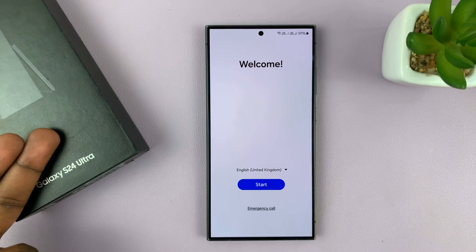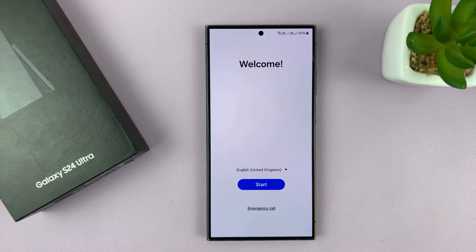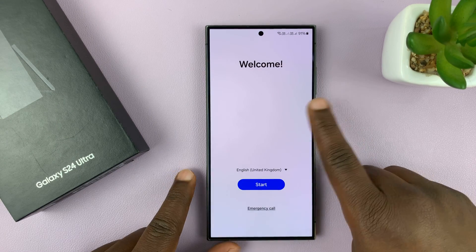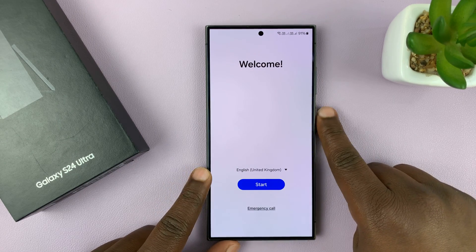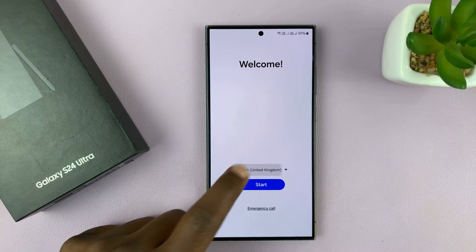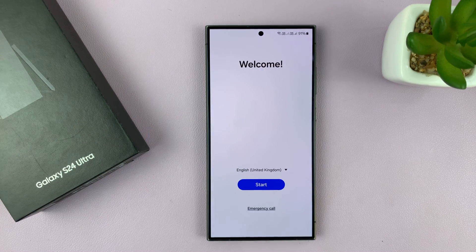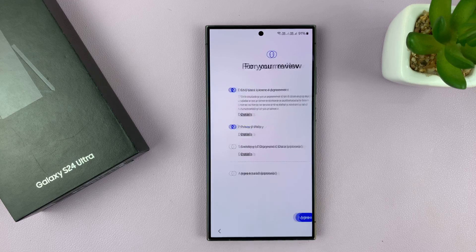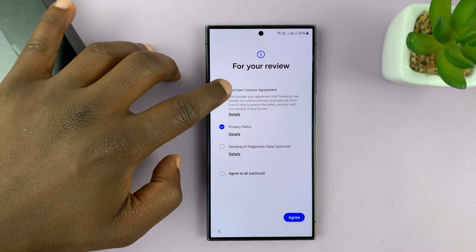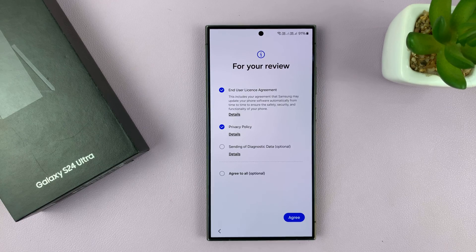When you take the phone out of the box for the first time, this is the screen you're going to see after switching on the phone by long pressing the side button. This is the first screen you'll see. Choose the language you prefer to use — mine is okay with United Kingdom English. Tap on start, then you have to agree to the end user license agreement and the privacy policy.